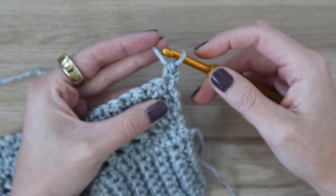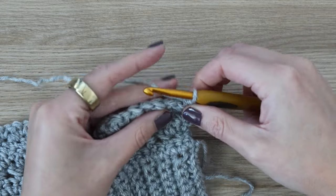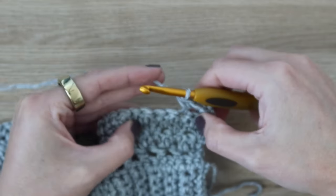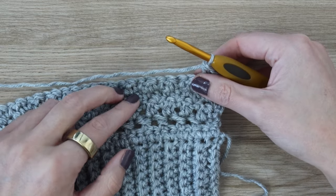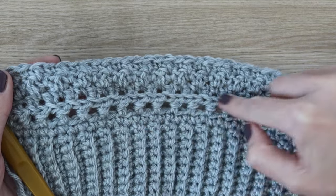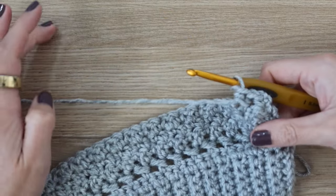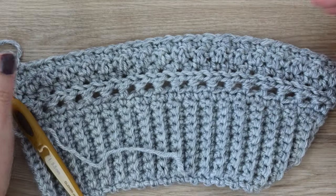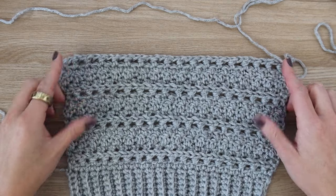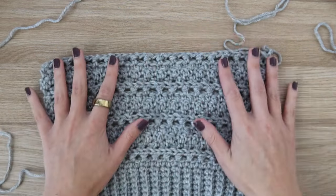Now turn your work, chain one, and repeat row two — the half double crochet row: HDC in the first, skip a stitch, HDC in the following, HDC around the post. After that row, do three rows of the lemon peel, making sure the very first row is worked into the back loop only and the following two into both loops. For rows six through 14, repeat rows two through five two more times, then one more repeat for a total of 14 rows. For size small, the back panel has a total of 57 rows. If you're working on the back panel, ignore the pocket instructions and keep going.